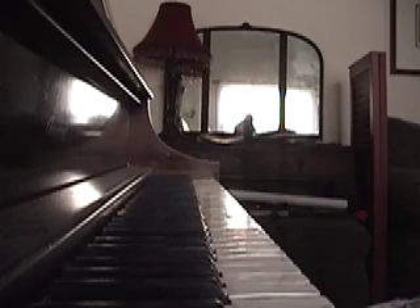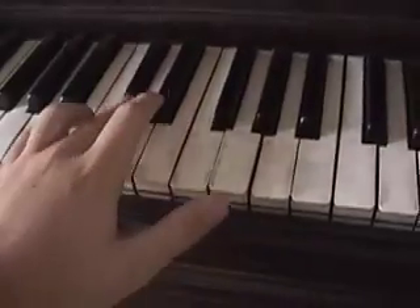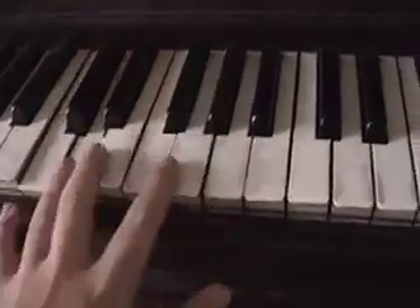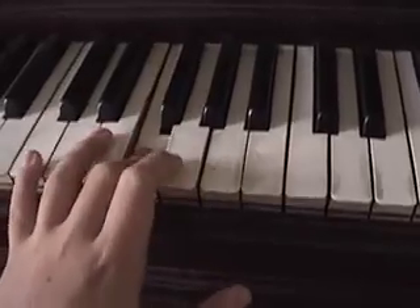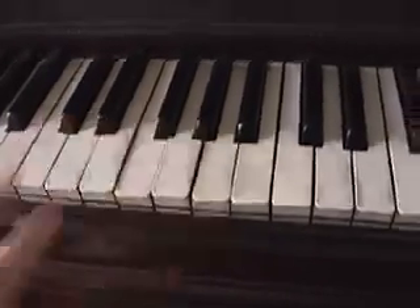And if you don't know, for the key change — if you were going to do the left hand for the key change — instead of the regular notes, it just goes to the black keys. Alright, that is pretty much it.